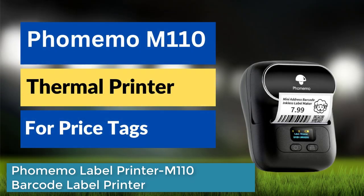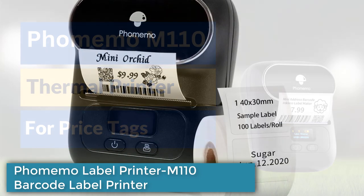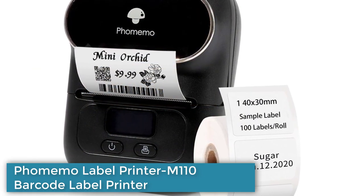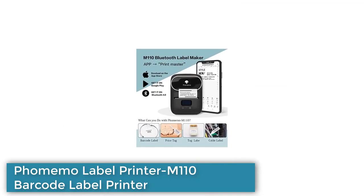Thermal Label Printer M110 is a portable thermal label printer designed for printing price tags, addresses, mailing labels, cloth labels, jewelry labels, and more.